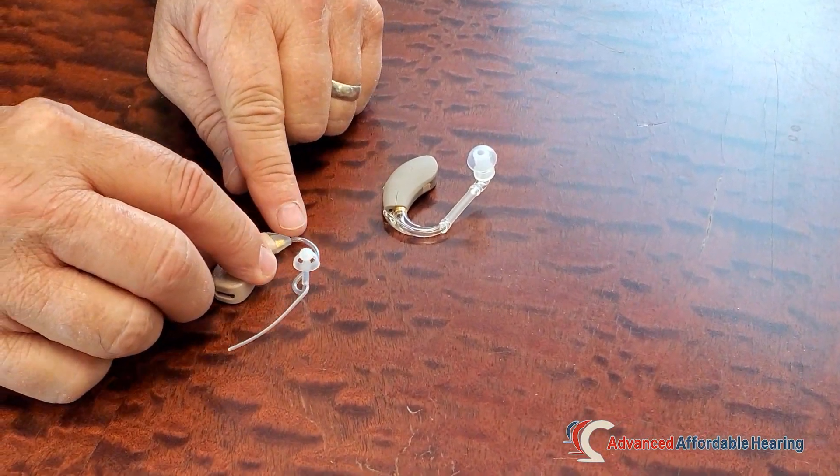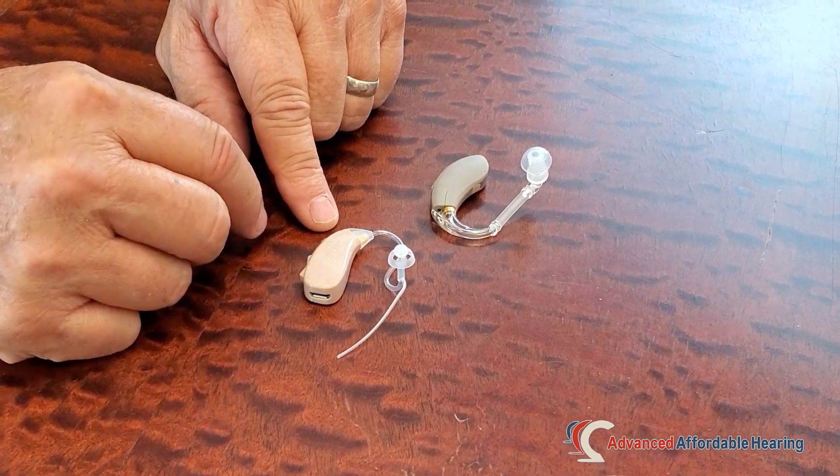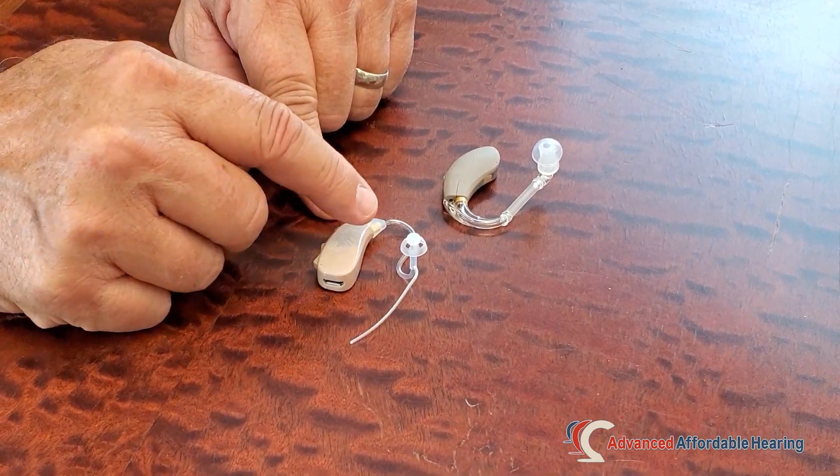The standard tube is what we call a thin tube, and it is exactly that — it's very thin, and it allows the high-pitched tones to be amplified and move through there just fine.